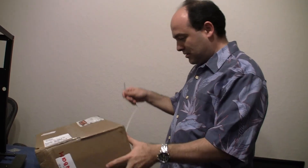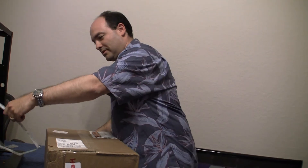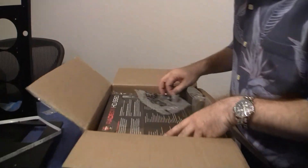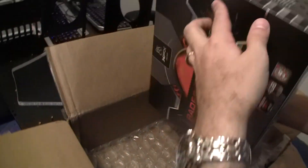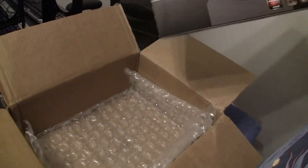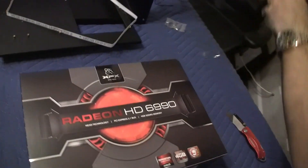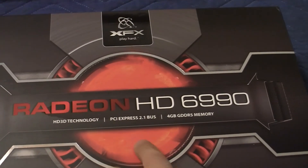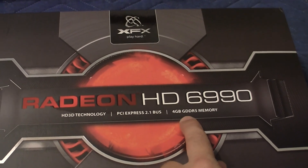So let's see what it looks like. Cameraman, maybe you can come here and check this out. So here it is, the ATI Radeon HD 6990. As you can see, it came in this nice bubble wrap box. It's got 3D technology, it's PCI Express, and it's got 4GB of GDDR5 memory.